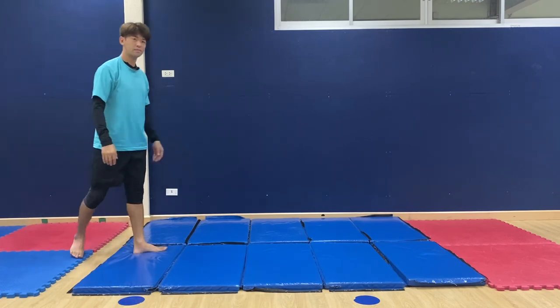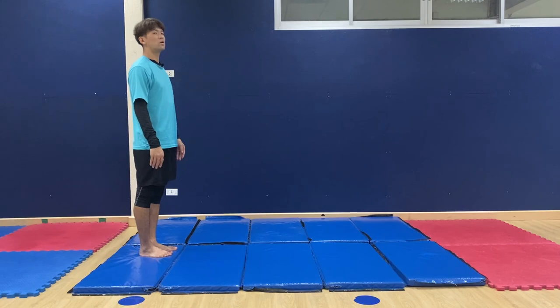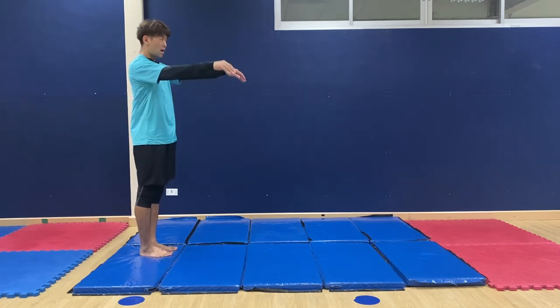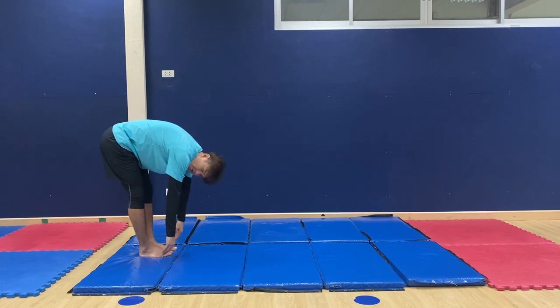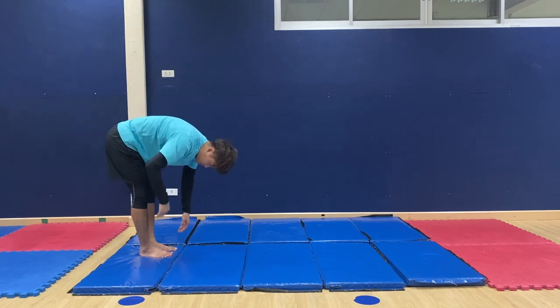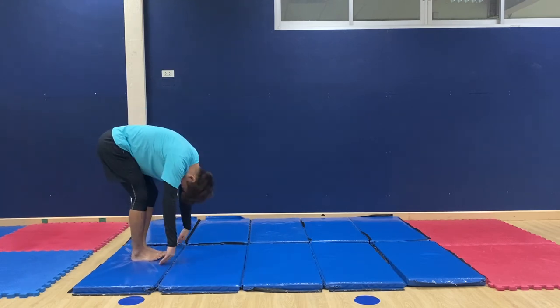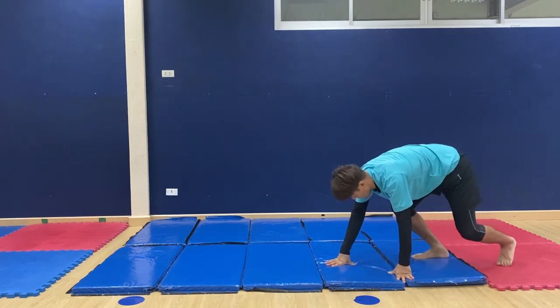Another way: starting from on your feet, hands go down toward your feet area, and head goes inside your body. Starting from your feet and rolling forward again.